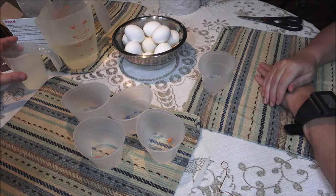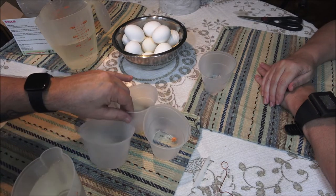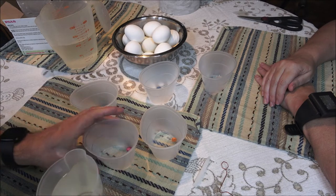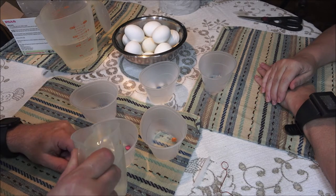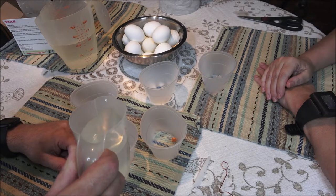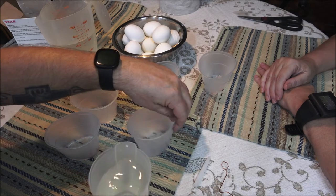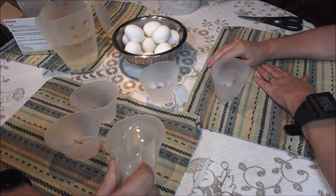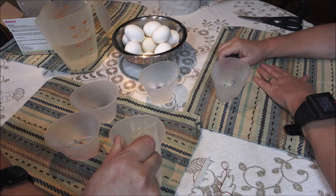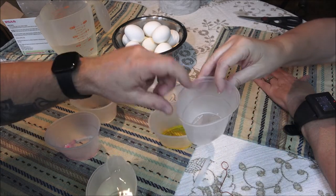Okay, so I want to try to see these lines here — you don't go up to that one because that'll be way too much. It does not take much to get up to that line — it's only like a teaspoon maybe.